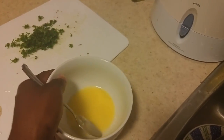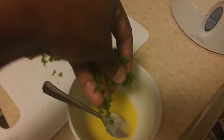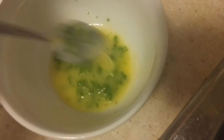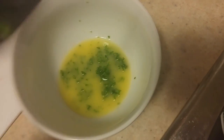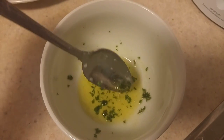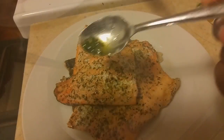If you want to kick your dish up a notch, get about a tablespoon of butter and add some freshly cut parsley to your melted butter. Put it in the microwave for about two minutes, then glaze your fillets with the butter sauce when it comes out. After it's finished in the microwave it should look almost like oil, and then you can go ahead and add it to your fillet.